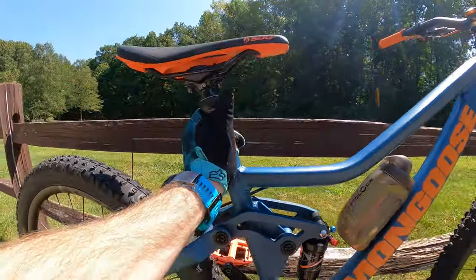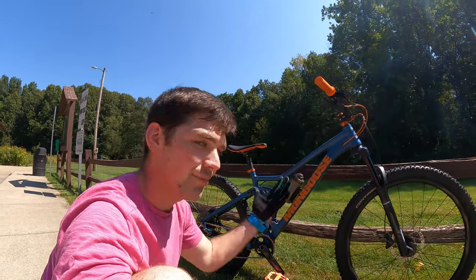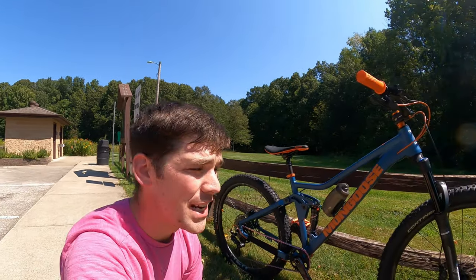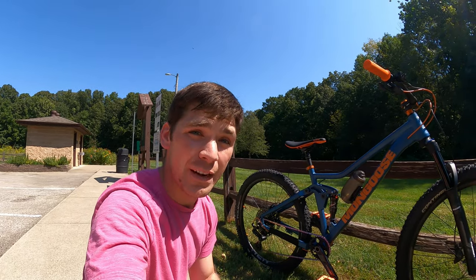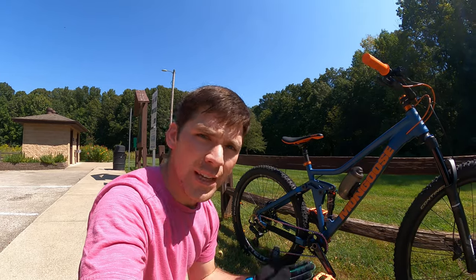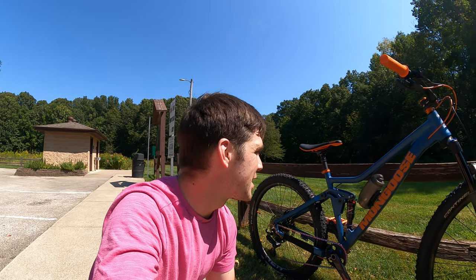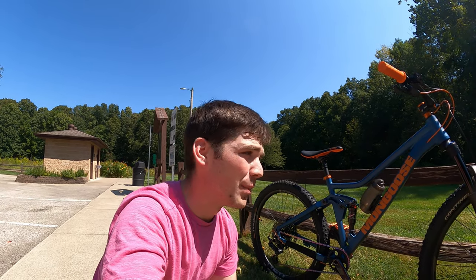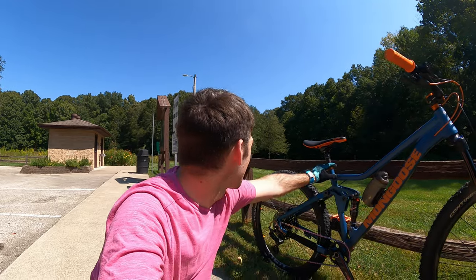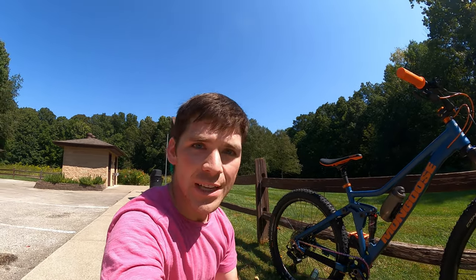I went with a Crank Brothers dropper post. This is one of the weird things about this bike — it's a 27.2 diameter seat tube. That's the diameter dropper post you need. I would love to put a 150mm dropper in this, but 125mm is the biggest I could find in 27.2. It's a bummer. On pricier bikes it's usually 30mm, 30.6mm, or 31.6mm — some even up to 34mm now. This is not the typical diameter for dropper posts nowadays, so it's more of a specialty item. Only 125mm is what you get.